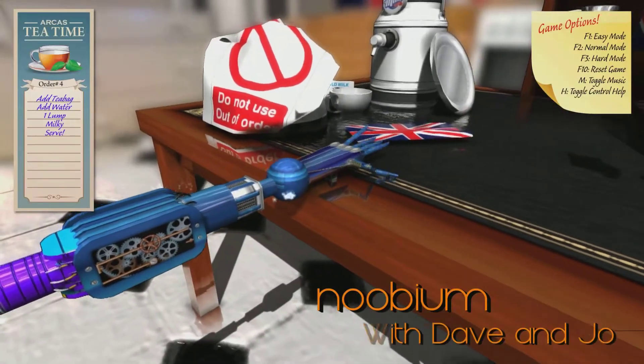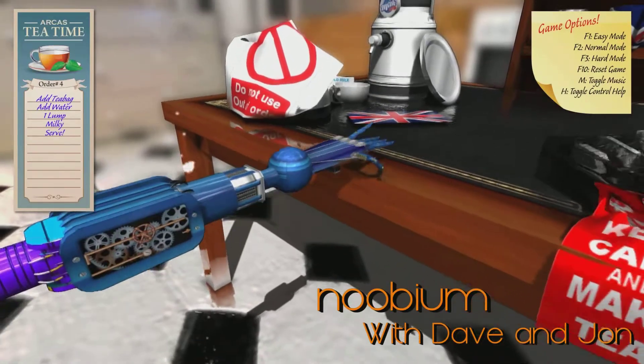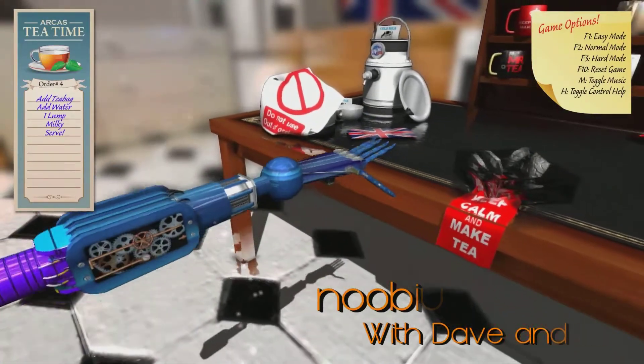Alright, welcome to Ampu-Tea. This is Dave and John. So, John is up. What is that? That is out of order.